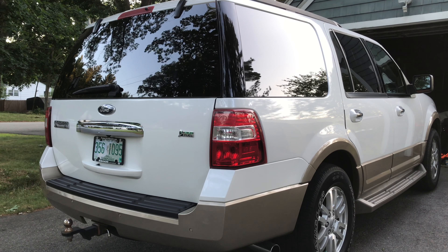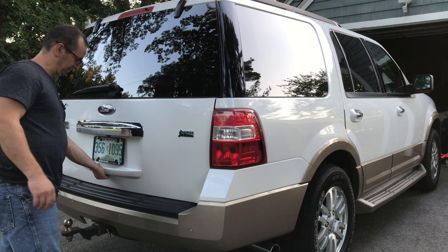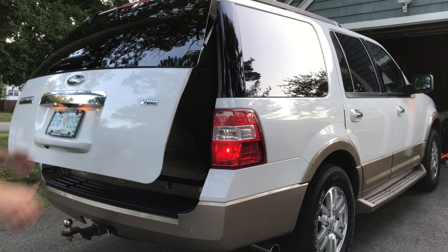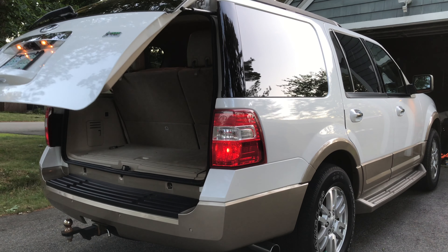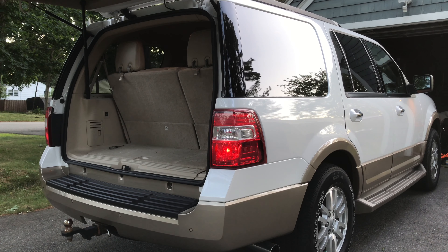So the first thing you're going to need to do to access the bolts behind here is raise the tailgate. This one's pretty cool — you don't even have to do anything, you just got to wait. Now that's up, let's show you what needs to be done next.